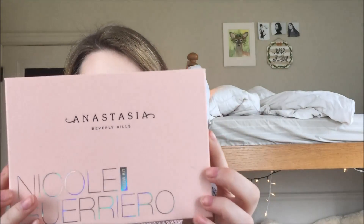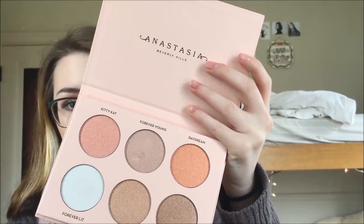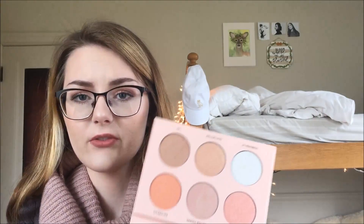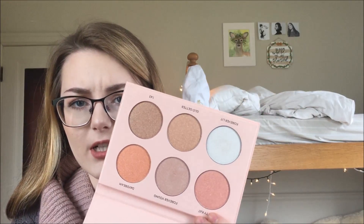It comes with this little sleeve — take it off — and this is what the glow kit itself looks like. Here are the shades; there are six shades in here. I love all of them. They're all very interesting shades. This is kind of going to be a review for pale, fair-skinned people like myself who are contemplating buying this, and I'll give you my opinion on whether or not it's a good purchase for someone with skin like mine.